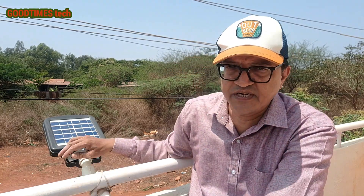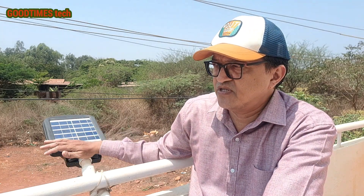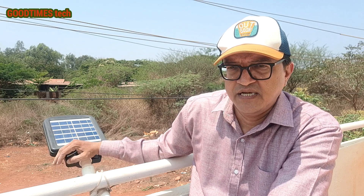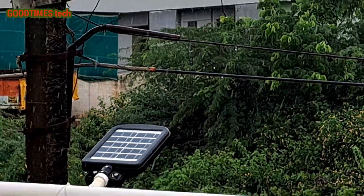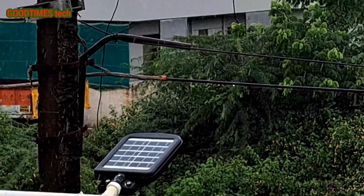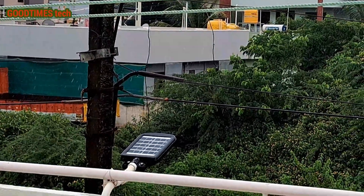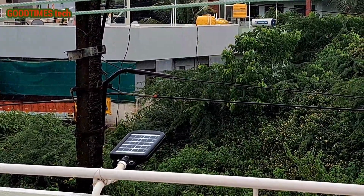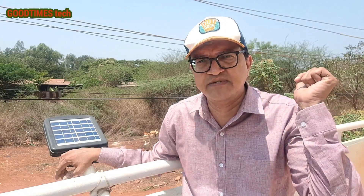I have not connected any electric power to this light in 15 months. In that time it has handled temperatures up to 40 degrees, rain, and a lot of wind. When I purchased it, it cost me around 1,799 Indian rupees, and now the price has come down to around 1,400 Indian rupees, so I think it's worth the money.